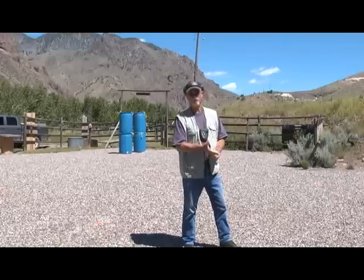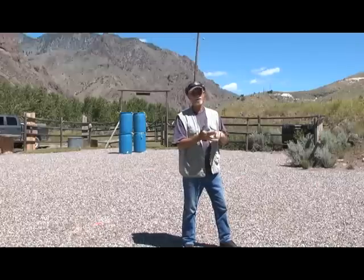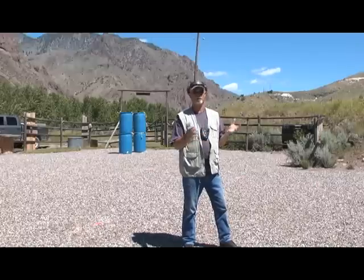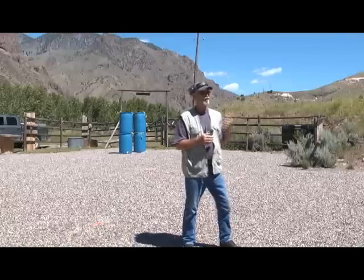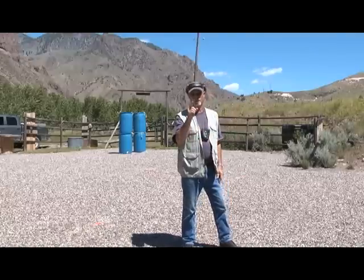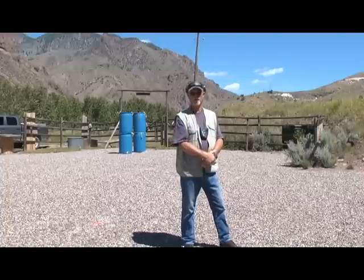If you don't pick up the sights quickly, or worst of all, if you snatch or jerk the trigger, you're going to produce some pretty negative results. This drill — even though you're only at five yards — trigger press is paramount to your performance. Let's try it and see what you think.